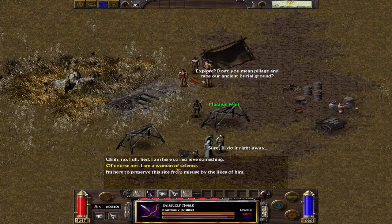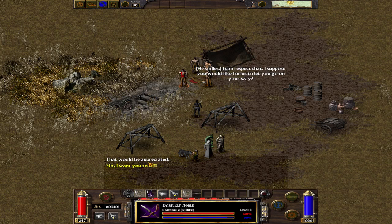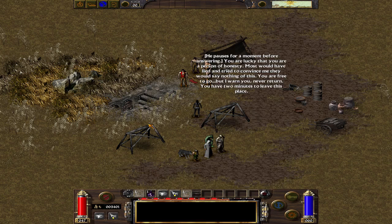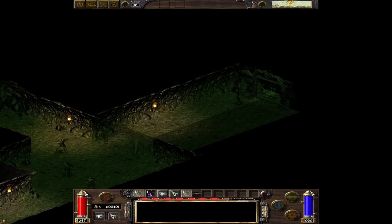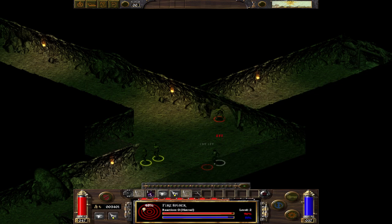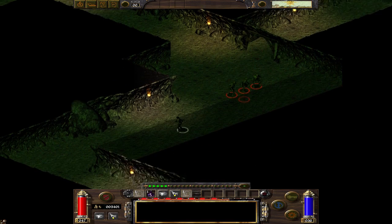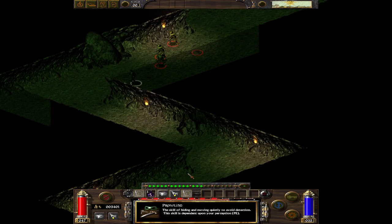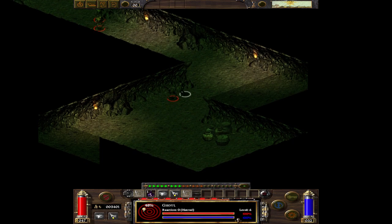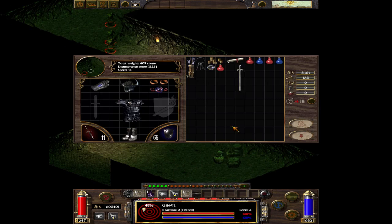I'm Archaeologist, Woman of Science. In the background I'm a little bit more — I'll be back to Archaeologist.